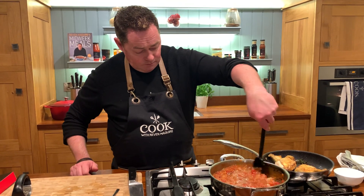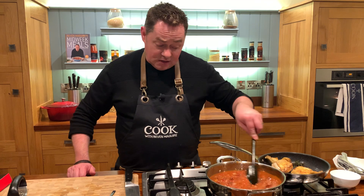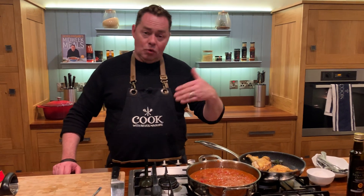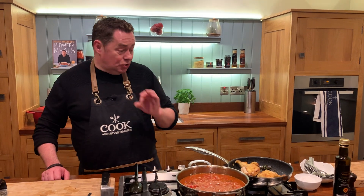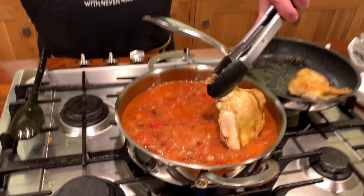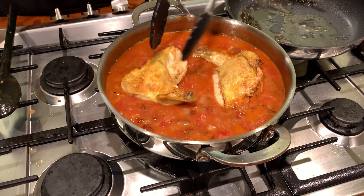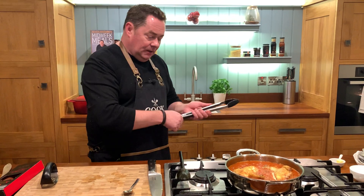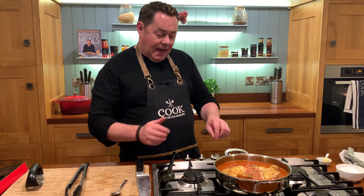Give it a stir and then we're going to nestle our chicken in there. The lid goes on it and then it goes into the oven. So to recap: we cooked off onion and garlic in oil and butter, added chorizo, sun-dried tomatoes, rice, white wine — use white not red — then tomatoes and stock. It's a super healthy and delicious recipe. We just lift our chicken and nestle it in. It will come to the boil, then put the lid on and into the oven at 180°C.